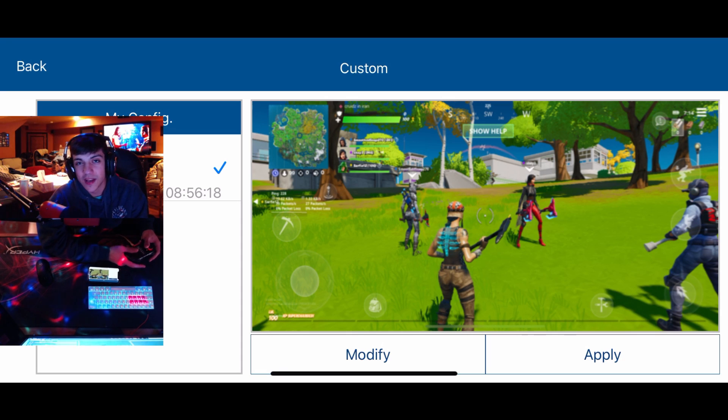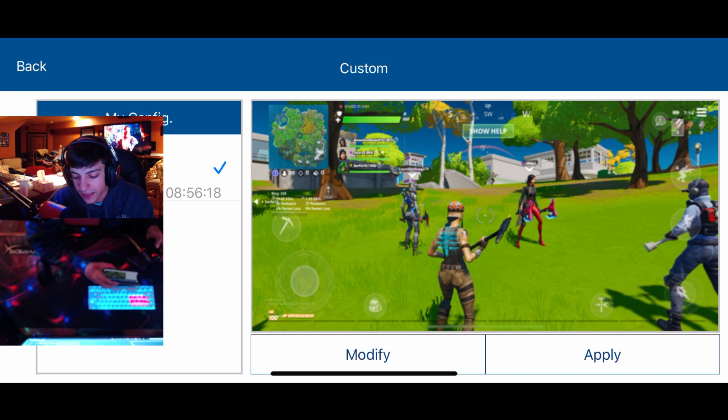Yo, what's going on everybody? My name is Zenkruz and today I'm going to be showing you guys the MoQ mobile controller that connects to your mobile phone. I'm going to be going into depth of what you can do with it, specifically playing Fortnite.